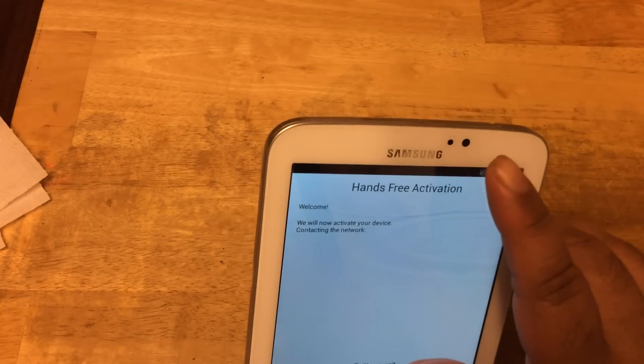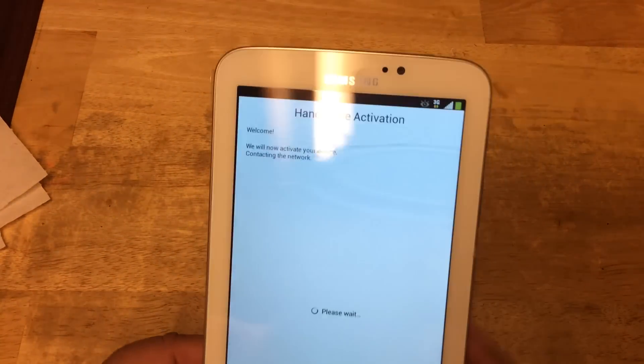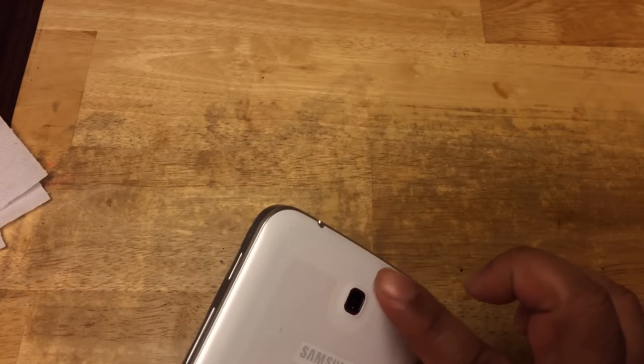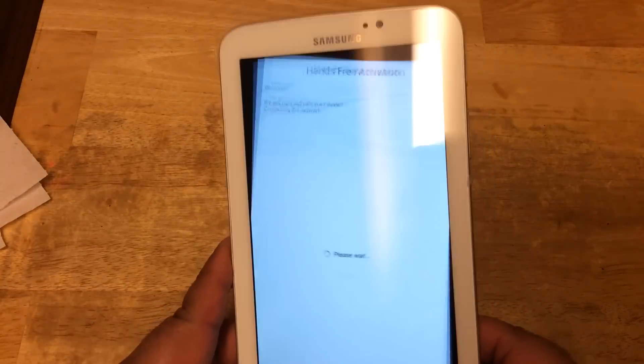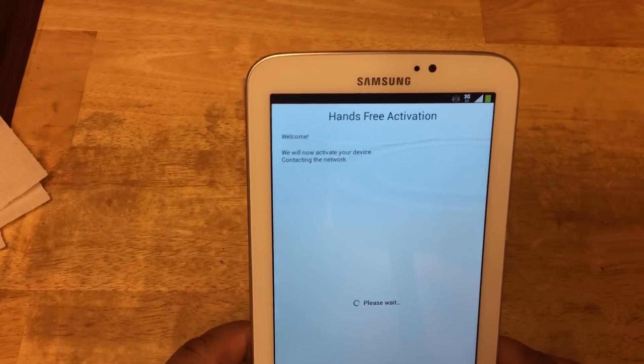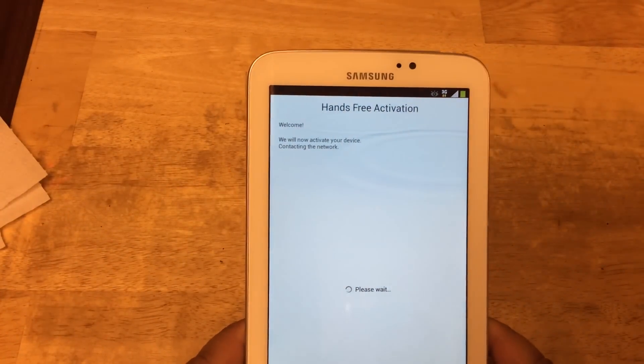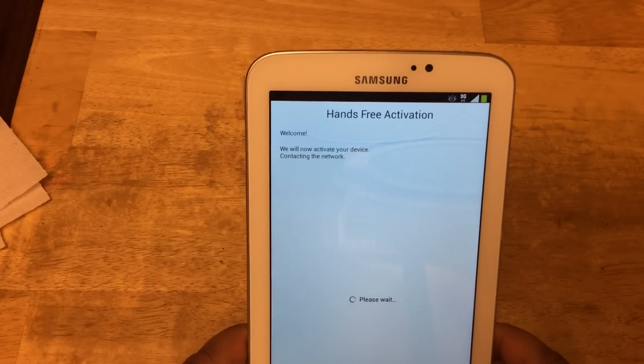In front you have a front-facing camera with an ambient light sensor, and in the back you have a three megapixel camera — I believe that's fixed focus. In front, you can use this for Skype and video conferencing.